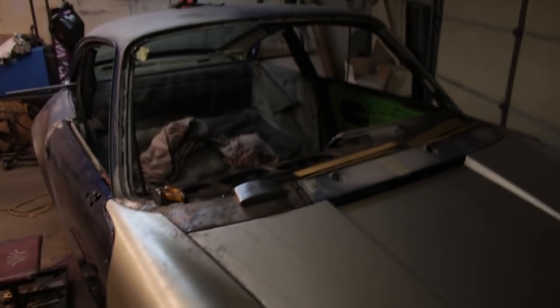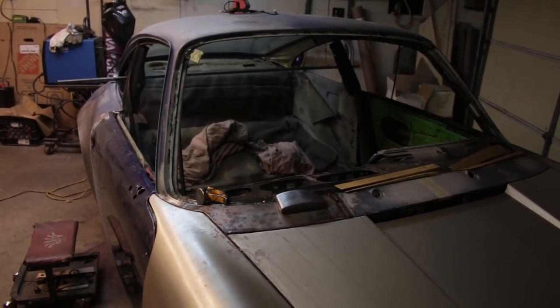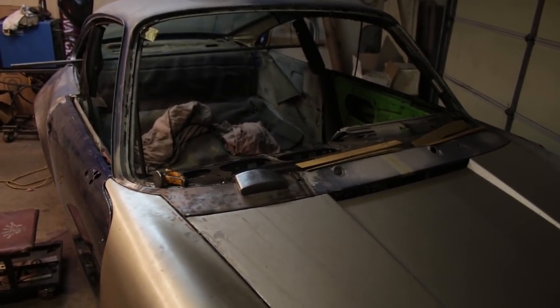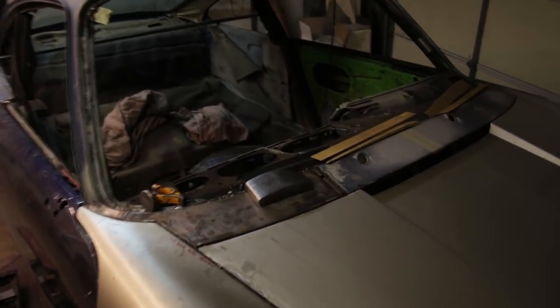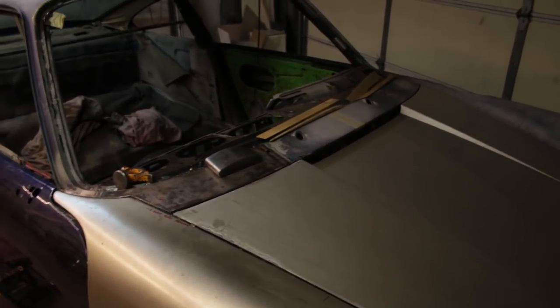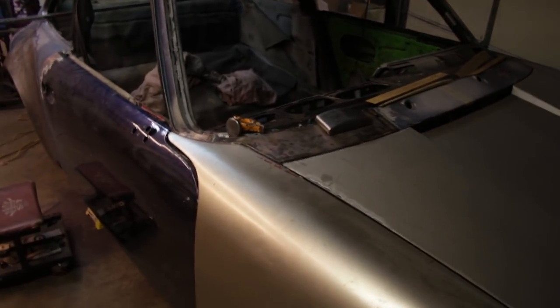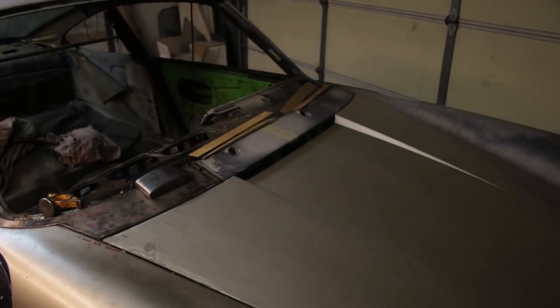The strategy here is to align everything to the fixed portion of the car — the windshield, the rear window, the quarter windows, the cowling. Everything gets aligned to that because it can't be moved without serious tools. But everything else is adjustable: the fenders, the hood, the doors. I want to get the hood fit to the cowl, then the fenders fit to the hood, and then the doors fit to the fenders. The doors also fit somewhat to the cowl, so it's a little circular, but that's the approach.